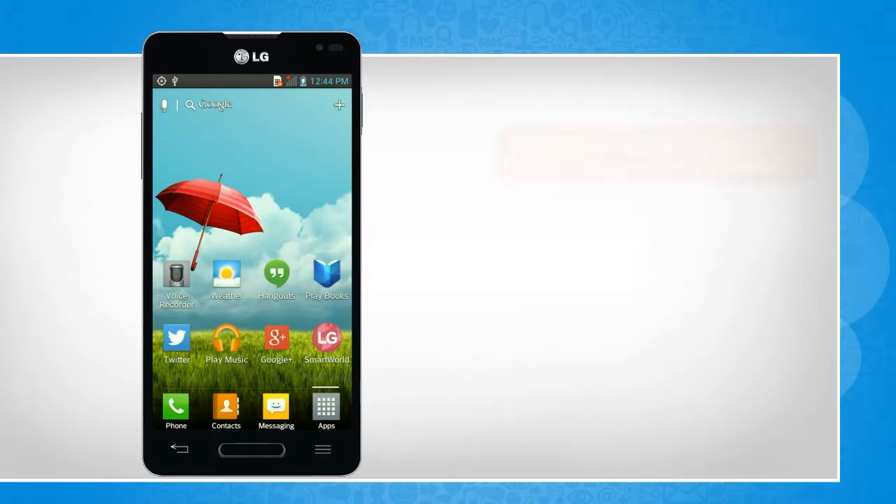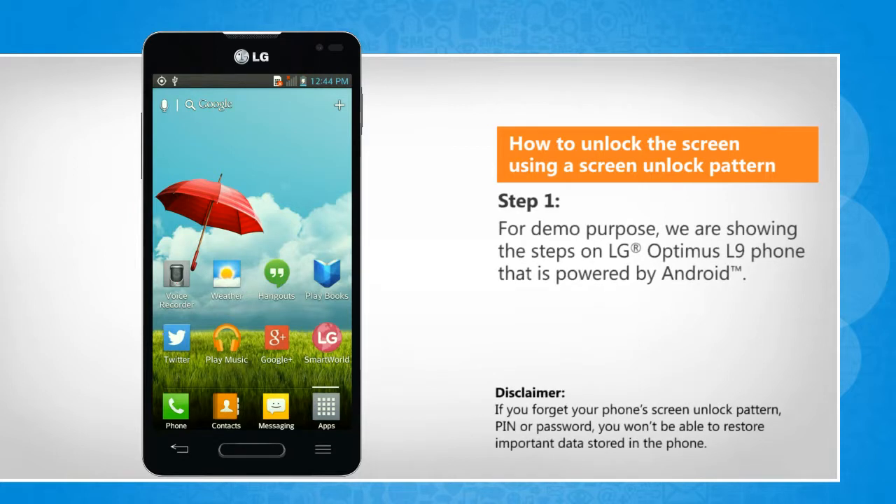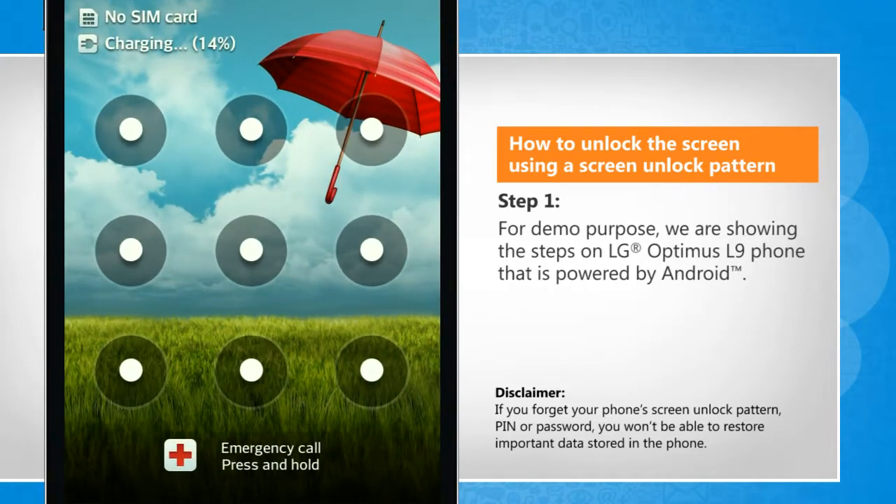Hi friends! Have you set a pattern as the security method and want to know how you can use this method to unlock your phone? Here are the steps. For demo purpose, we are showing the steps on LG Optimus L9 phone that is powered by Android.